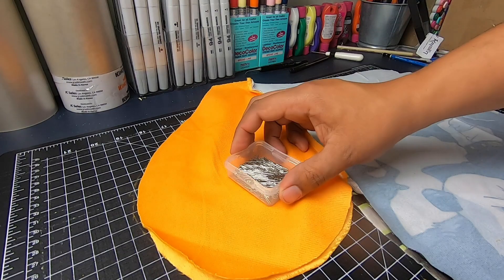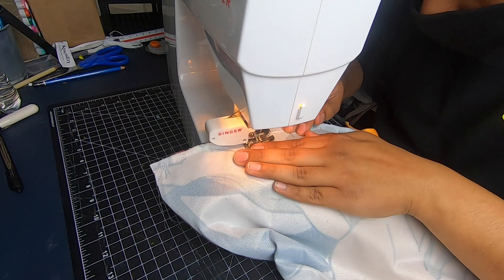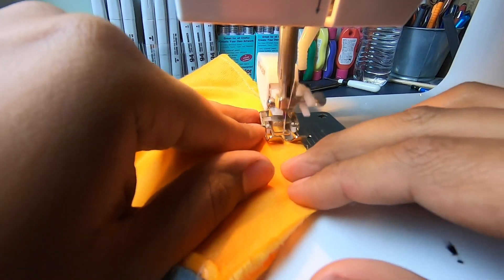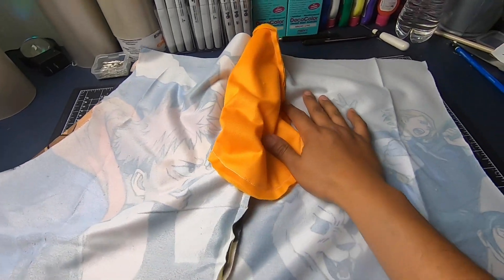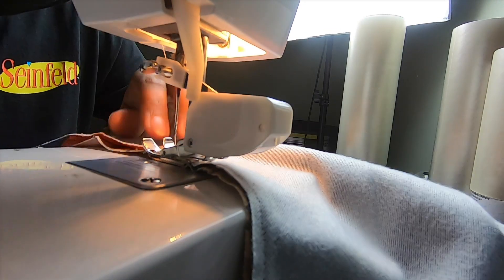Alright, now let's flip the pocket over. We're gonna sew one of the front panels to one of the back, and we're gonna do this for both. Got it all pinned down. Got it all done. Now we're gonna sew these two together, and we're only gonna be cutting along this line right here. Finally coming together.